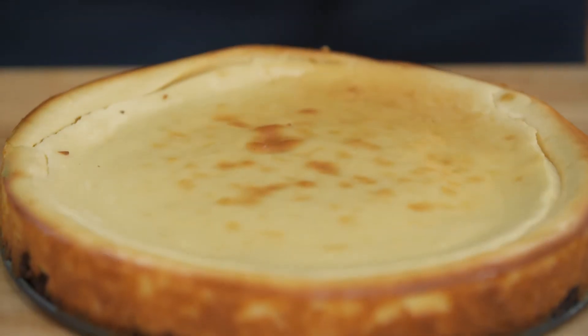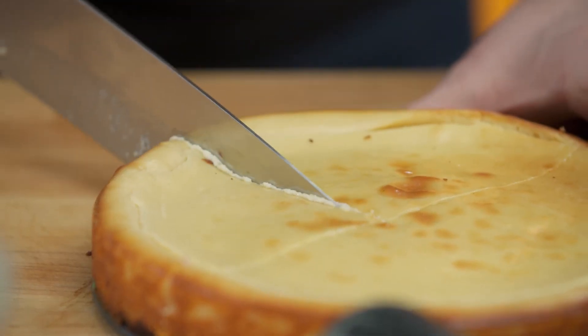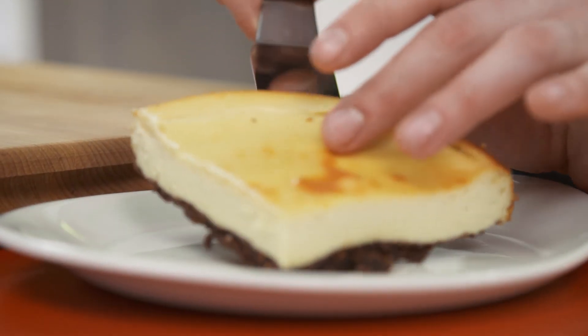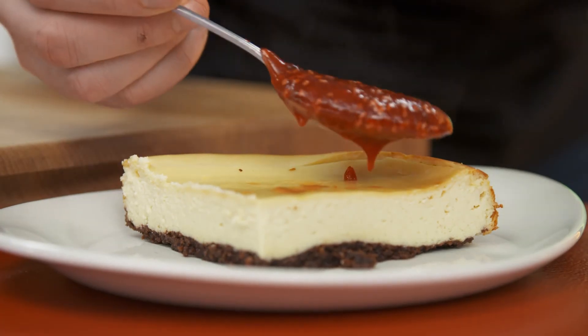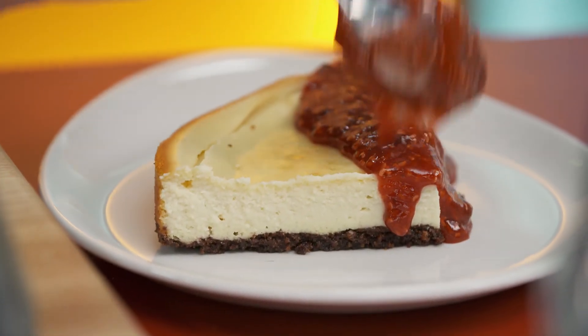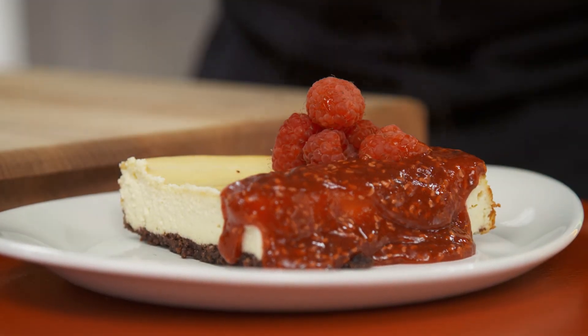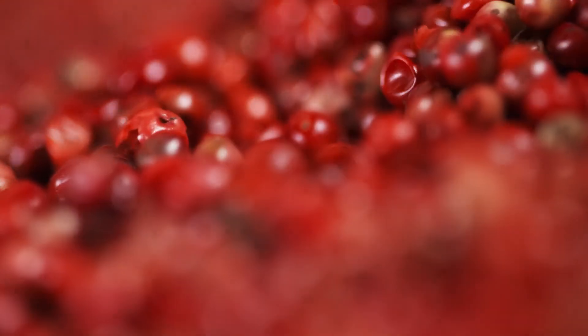I can't wait to get this open. Boom, just like that. And some fresh raspberries for that little hit. Even though it isn't my birthday, this sure makes me feel like it is. Would you look at that.